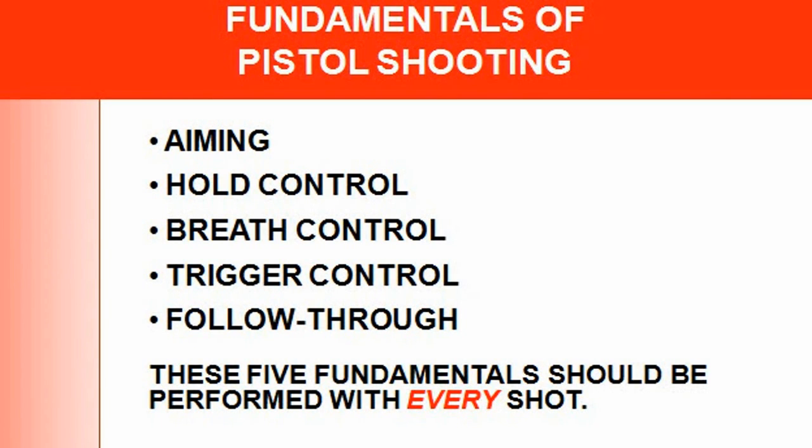Hey guys, I wanted to do a short slide presentation on the fundamentals of pistol shooting. Some of my other lessons have this included, but this is just the basic fundamentals. Many people are new to guns, whether you're a revolver shooter, rifle shooter, or pistol shooter — there are some fundamentals I'm going through here.